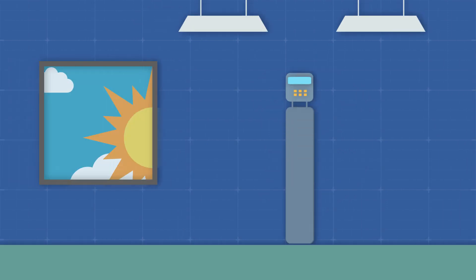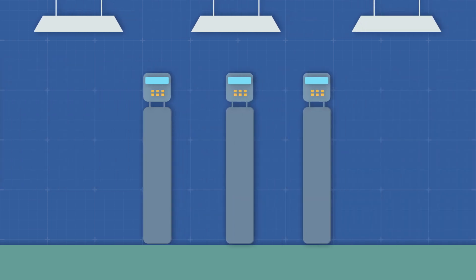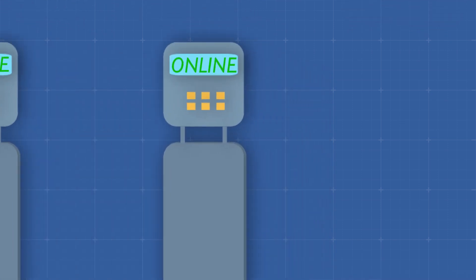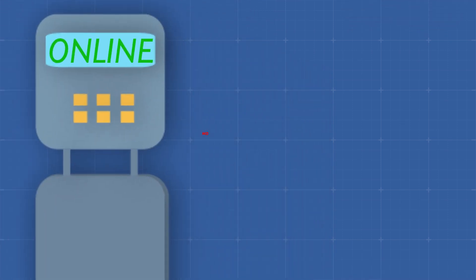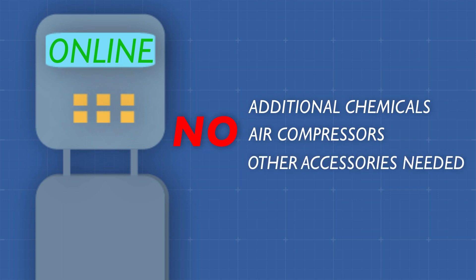Single tank systems are set up for this regeneration in the middle of the night. Multiple tank systems have the advantage of additional tanks remaining online even when one is regenerating. These systems provide years of maintenance-free service with no additional chemicals, no air compressors, and no other accessories needed.